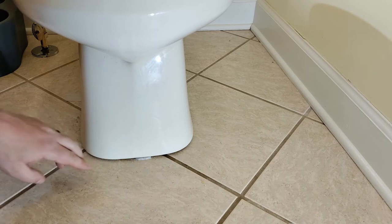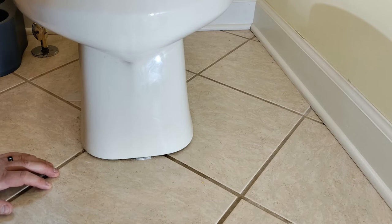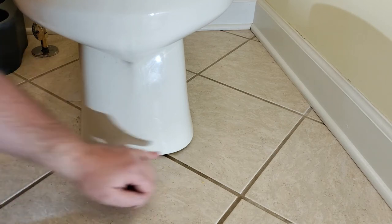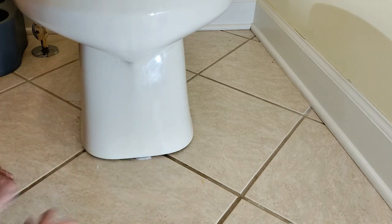One question I get a lot is should you caulk around this or not? I don't personally, but I don't see a reason not to. In my opinion it's not going to block water. I don't caulk all the way around the toilet — I would just do the front and maybe the sides a little bit. Let me know your thoughts in the comment section below.